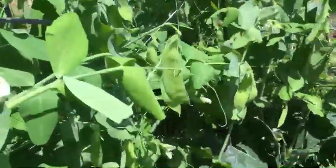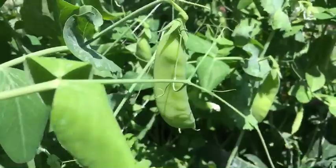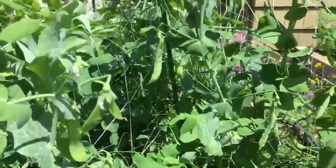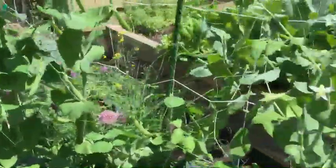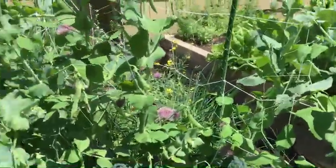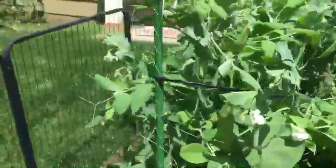Your peas look simply marvelous — they are really really great. That will make an amazing stir-fry, or they're really just great right off the vine, honestly. That's probably my favorite way to eat them. So yeah, those are looking really great.